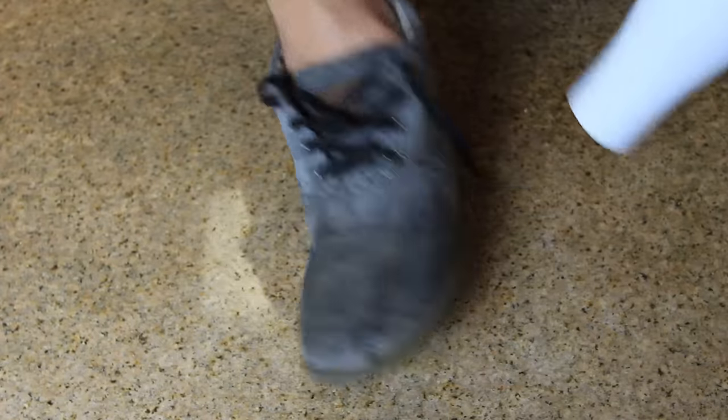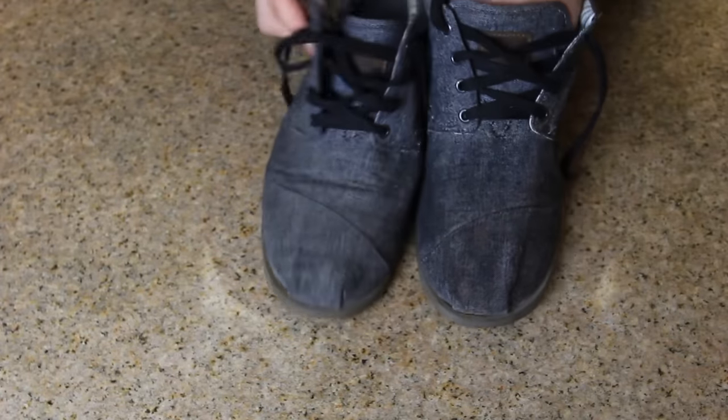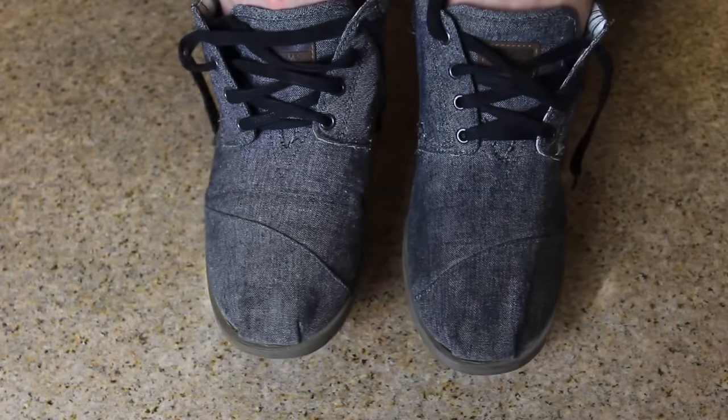I'm going to let it cool off a little bit because it's very hot right now. They look a little bit darker but almost the same. Once I put the wax on the other shoe, they're both going to look alike once it cools off.